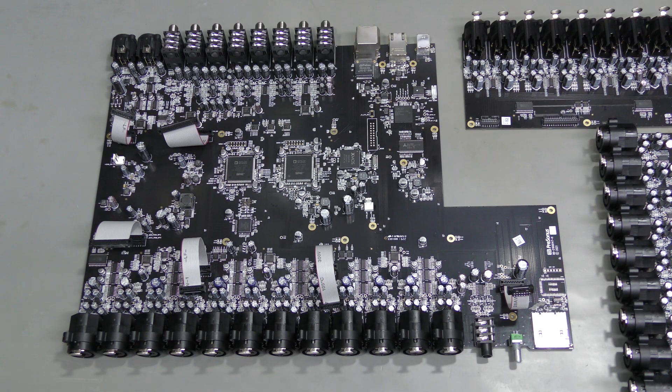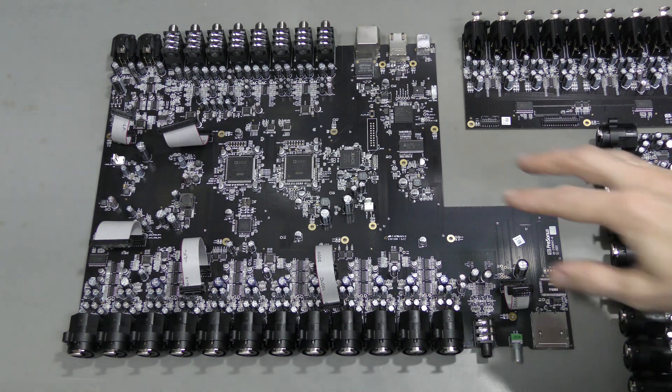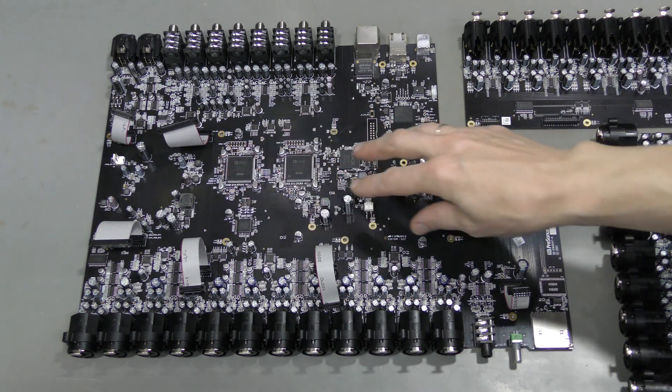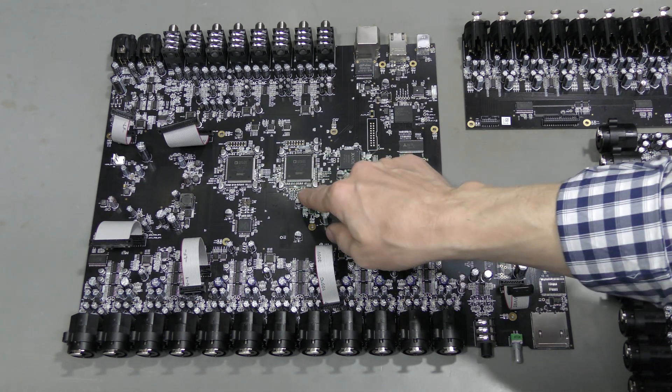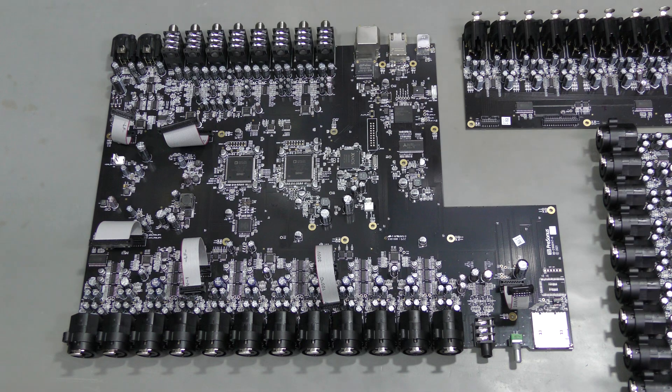So I suspect electrolytic capacitors first — mostly those involved in the digital section and in particular the DC-to-DC converters. They might be a bit difficult to test in circuit because many of them are in parallel with each other, so perhaps I will need to desolder some of them to check.